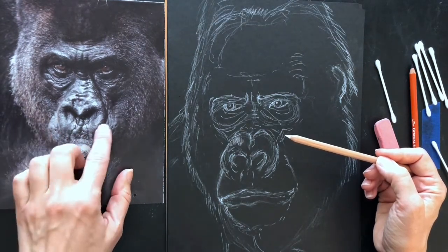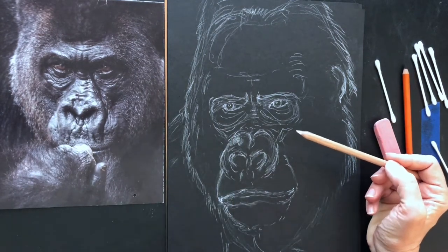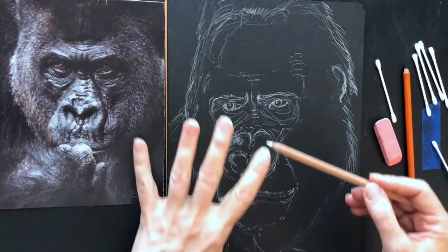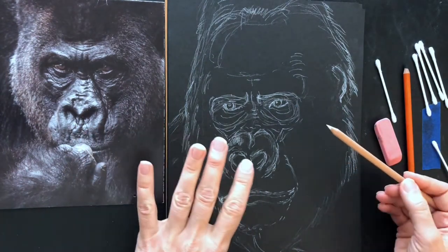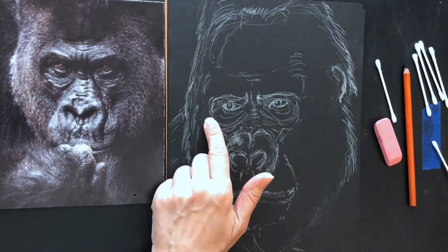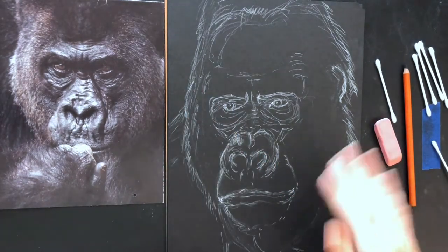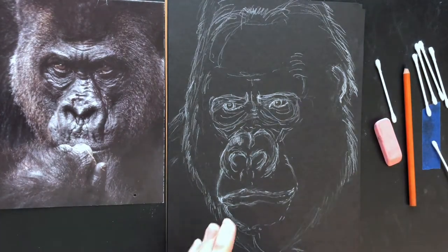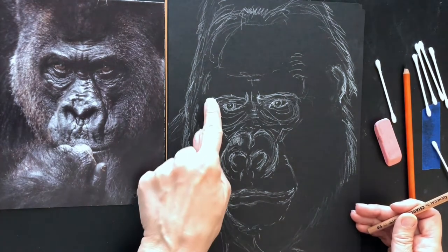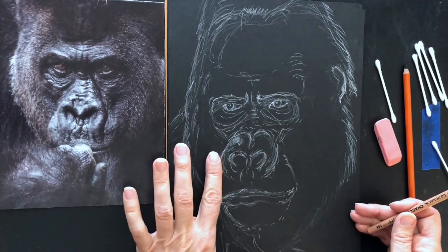This is an older gorilla, so there's a little more wrinkles involved. This guy's a little bit younger. Just kind of get everything in here. You're not worrying about getting an exact likeness — some proportion is great. In your image you can look and say, how far away is this eye from the side of the face? And kind of judge. Maybe that's three fingers. So help yourself by doing those things, and then just look and say, okay, the edge of this brow skin area is kind of just outside the edge of the nostril.